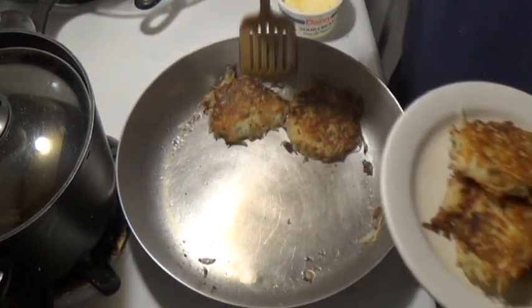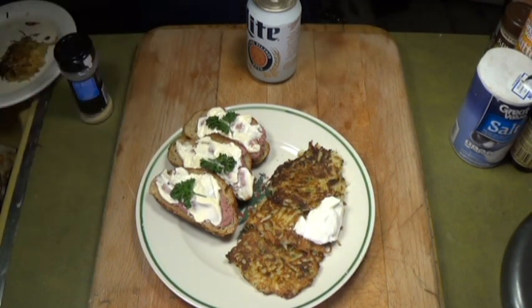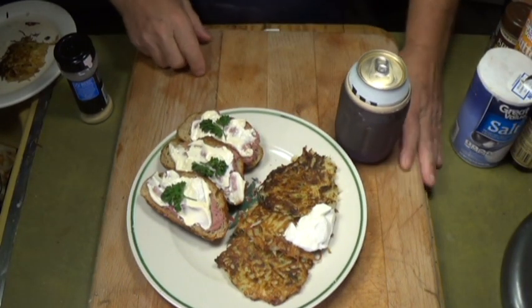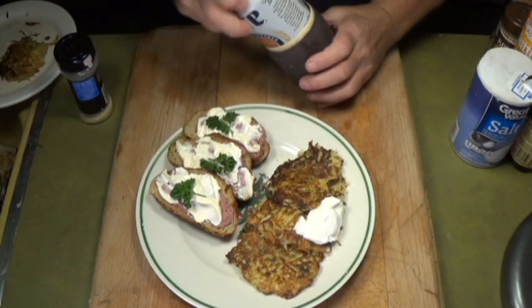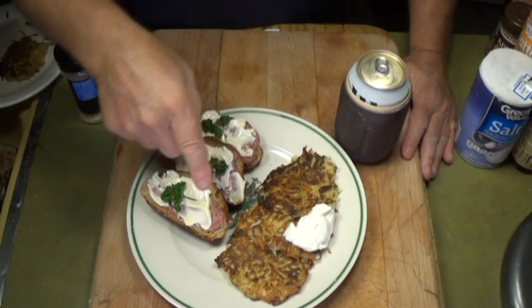I'm gonna say they cook for a total of about 15 minutes. Here's what I've got: fresh-made rye bread with braunschweiger, mayonnaise, and mustard, and then three potato pancakes with sour cream. I gotta go eat!